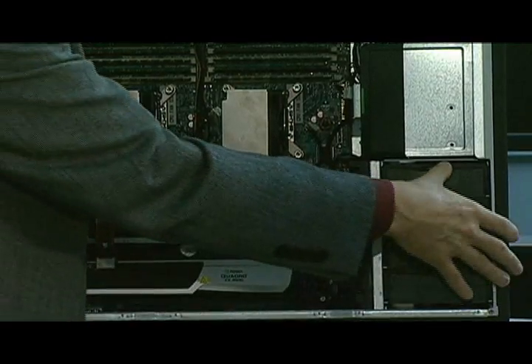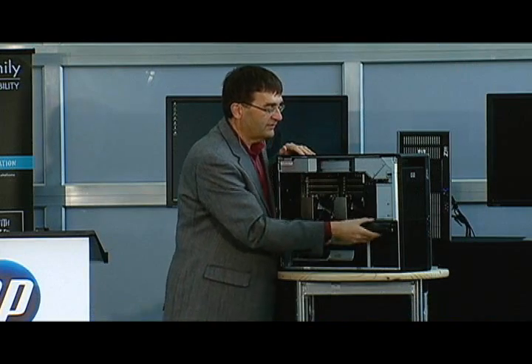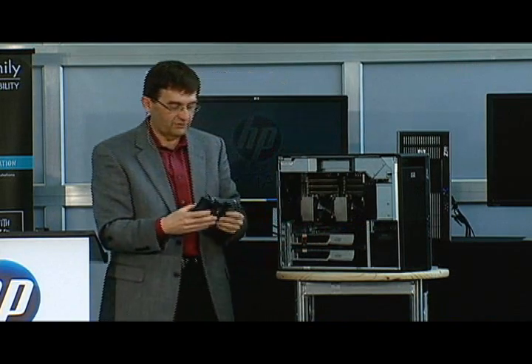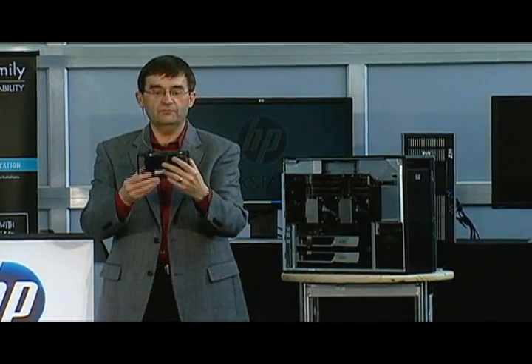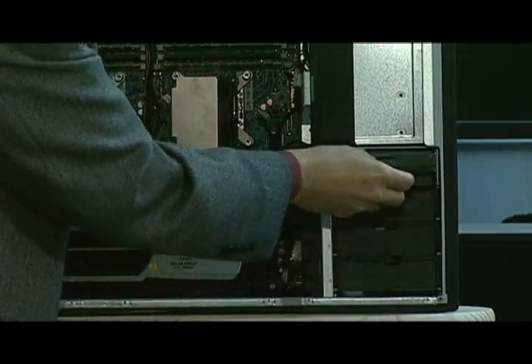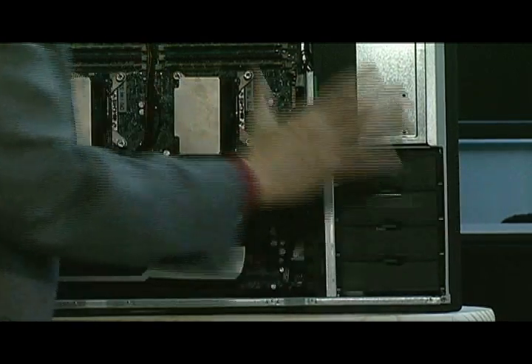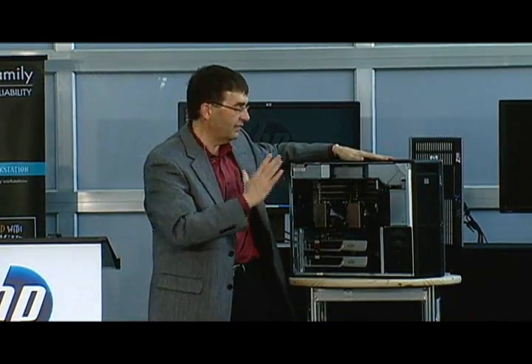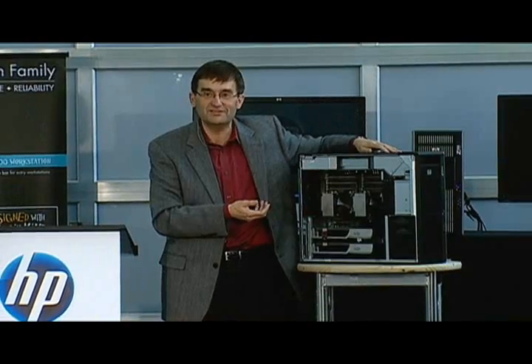The last area is the hard drive bay. Once again, this philosophy of no cables. I've just pulled a hard drive out and it comes in a carrier. I simply place the hard drive in and then using a simple lever, it cams the drive in place — forcing the drive back into the cables and making a firm connection. That's the new Z800 workstation. Thank you.